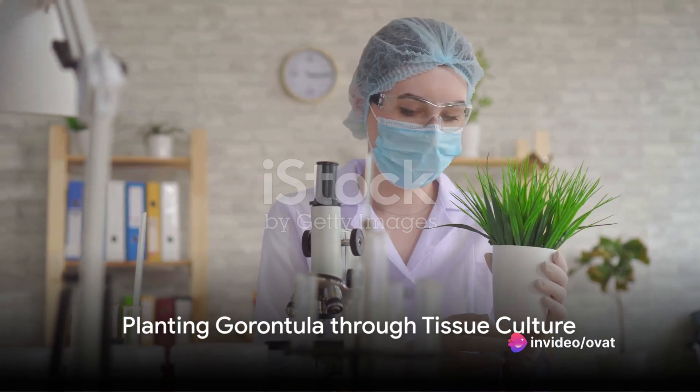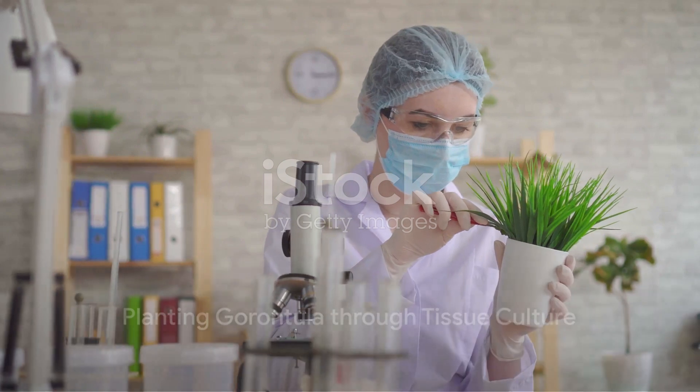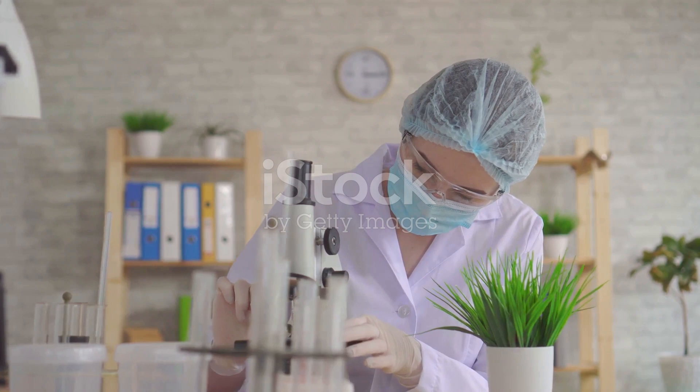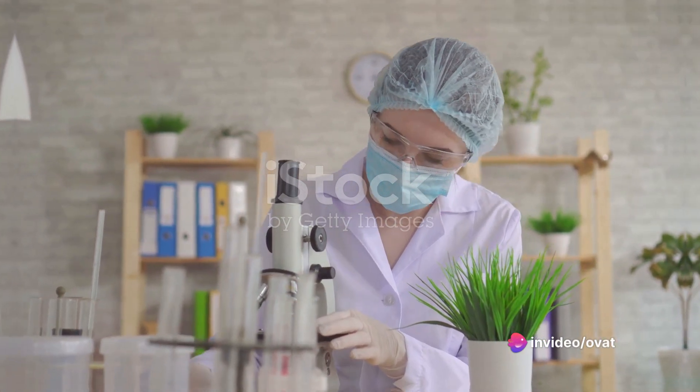The seventh method is tissue culture — a more scientific approach. It involves growing garontula in a lab using its tissues. This method guarantees a high survival rate for the plant.